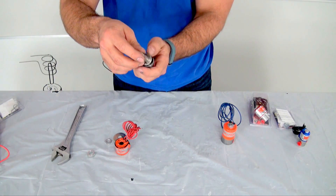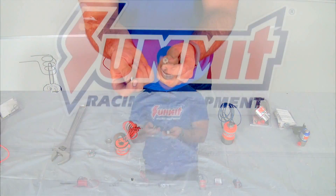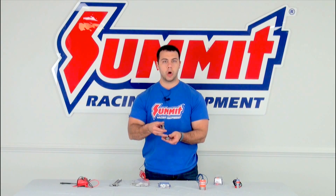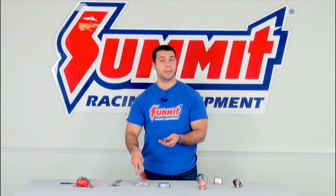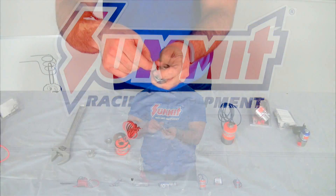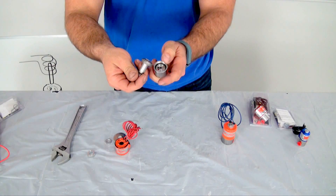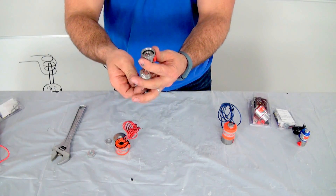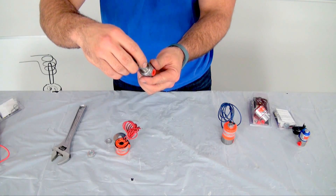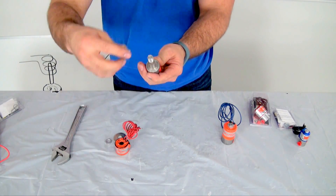Once you have the stem spun off, be very careful — there are just a few small parts. In the base there is a black O-ring; go ahead and replace it with the O-ring that's in the kit. In the stem there is a plunger and a spring, and you want to put them back in that order from your rebuild kit. Put the spring inside of the plunger, slide the plunger into the stem, and then carefully put them back together.